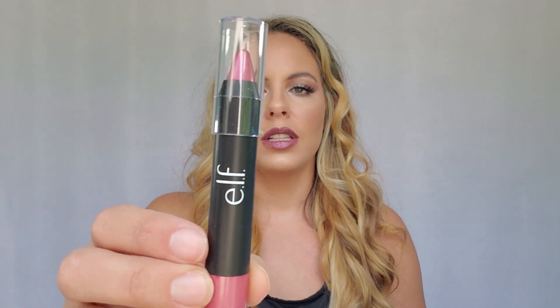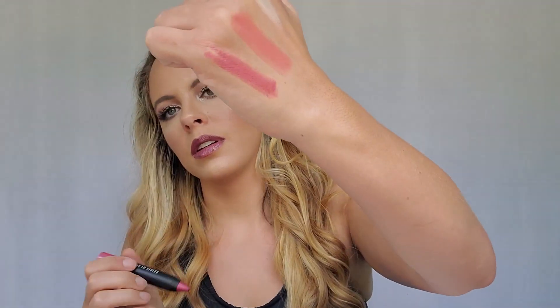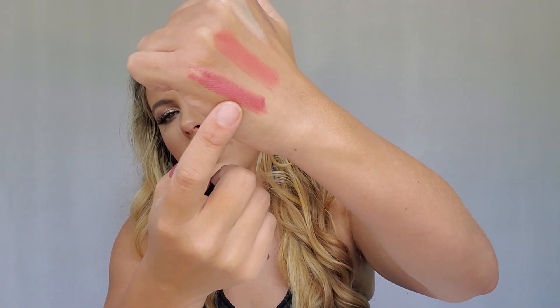This is the Metallic Lip Crayon in Radiant Rogue, and that is what it looks like. Let's take this cap off — that's pretty. I like that color, can't wait to use that one.